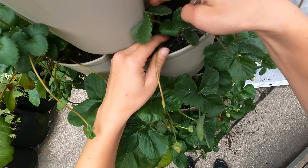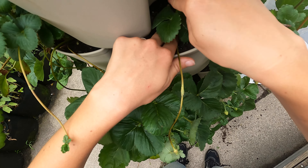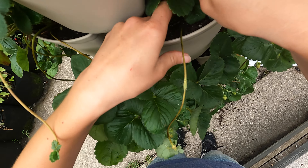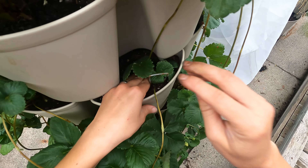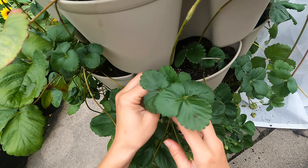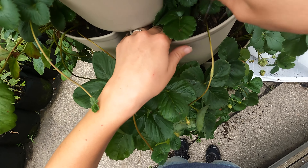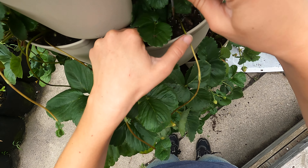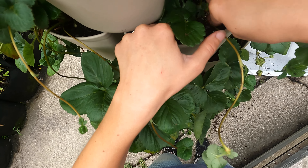Just keep that crown in touch with the soil, and it will just put out roots — because that's kind of its job. It wants to set roots. It's very good at doing that. I let my runners go quite a long time because I wanted to do this video to show how easy it is to plant these.